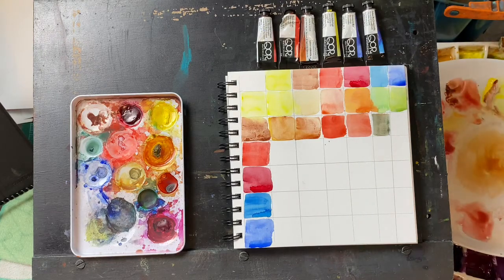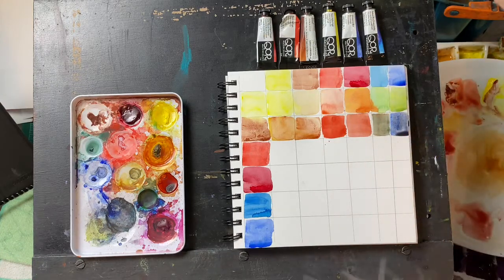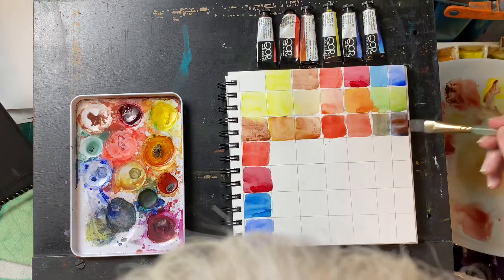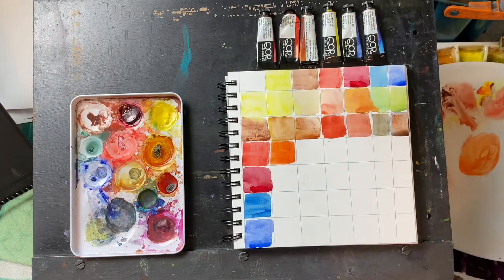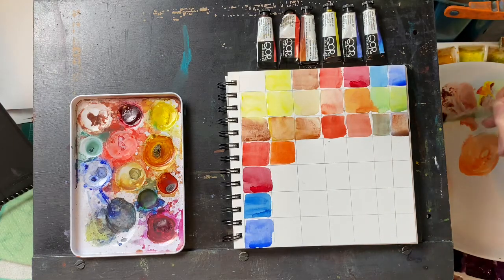Now the burnt sienna with the ultramarine — that should give us a gorgeous gray, and it does, a little on the blue side. You can push it to the cool side or the warm side; that's the great thing about these mixtures. I don't believe in student paints because they're full of fillers and they're unpredictable, and the students get frustrated because they can't get the effect they want. So I don't recommend student paints.